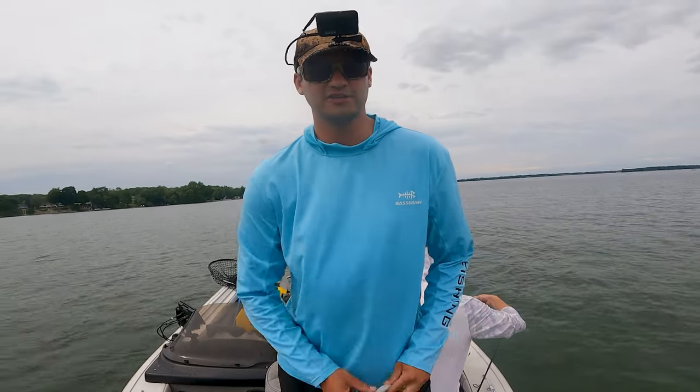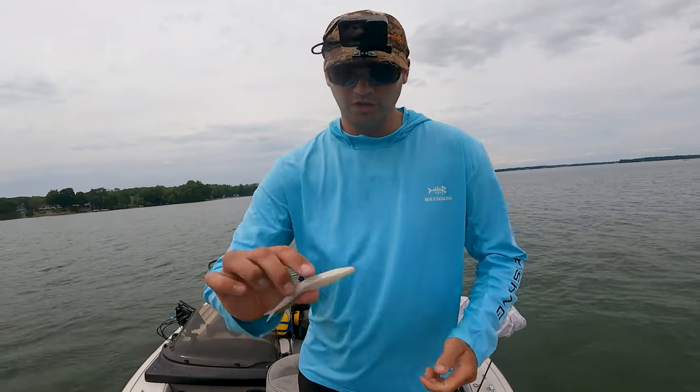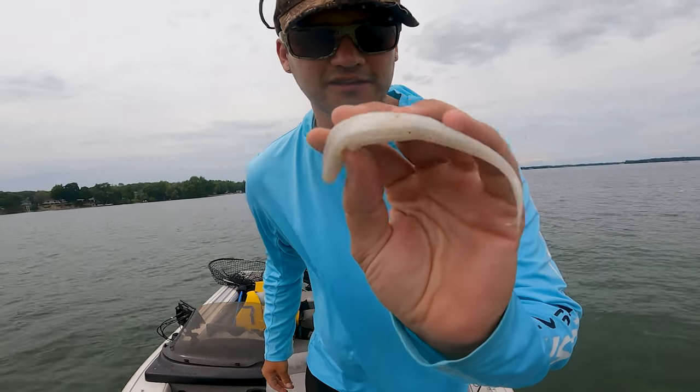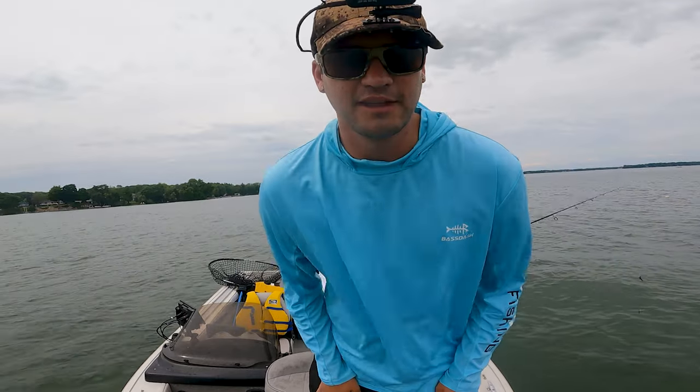What's going on guys, Logan here from Daily Fishing. We're out on beautiful Lake Simcoe this morning. We're gonna start off using these Zoom Flukes — they work amazing. I hope I get some good footage, but this is what a Zoom Fluke looks like. Let's get started.